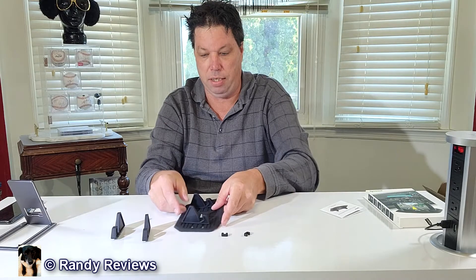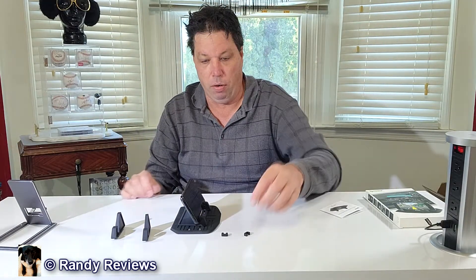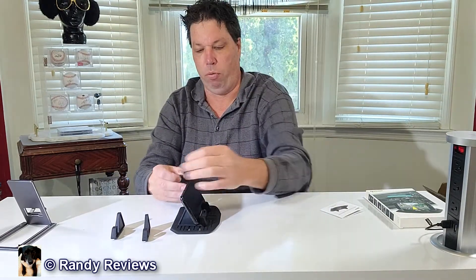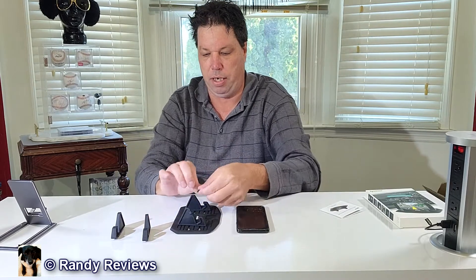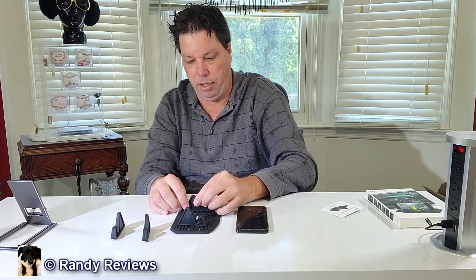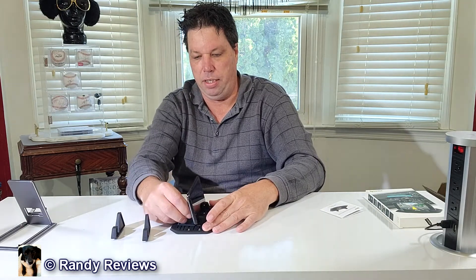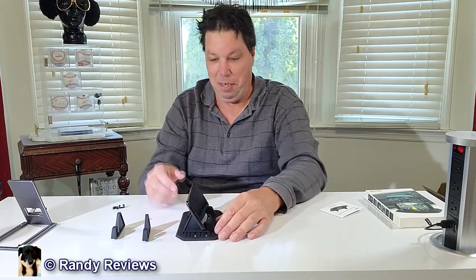You can take your phone and set it in there and you're good to go. It also comes with two little C-clips, which you can attach to adjust the angle by sliding them up and down. They clamp on and you can slide them all the way down or all the way up. As you slide them down, it adjusts the angle of the phone. When you take them off, the phone angle drops back.